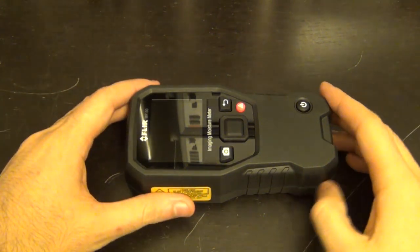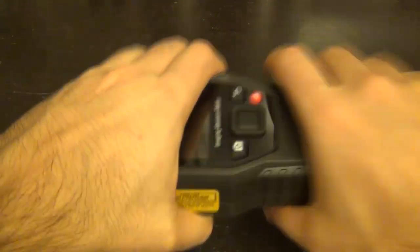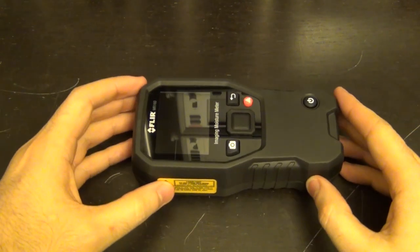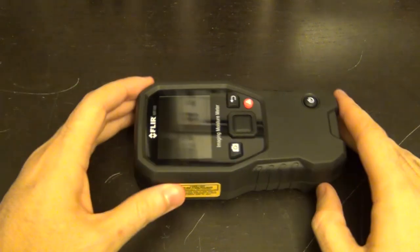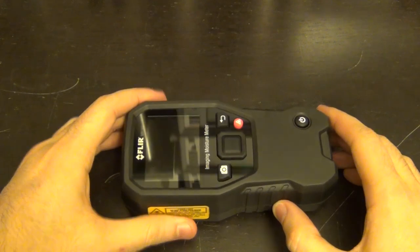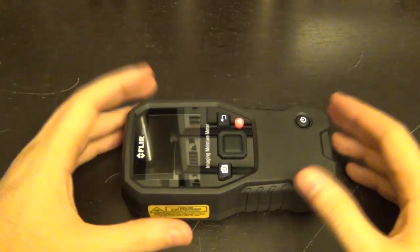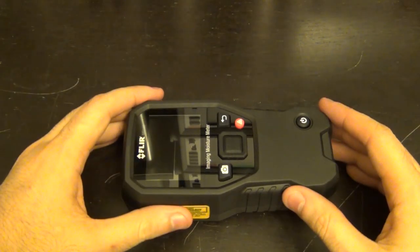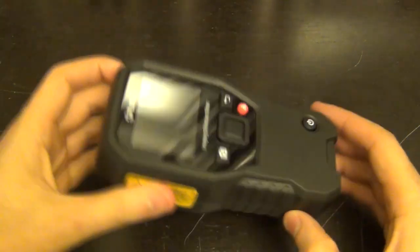Here is the FLIR MR160 out of the box. One of the very first things I noticed is that this thing is built like a tank — very solid design. It's rated for a 3-meter drop, has a 2-year warranty and a 10-year warranty on the detector. It's a very durable unit that should survive in your toolbox nicely. The screen is 320 by 240 pixels, 65,000 colors, which is adequate for this type of sensor.